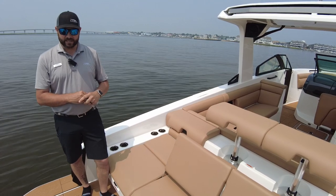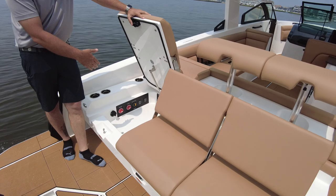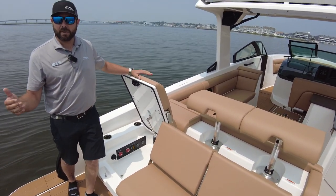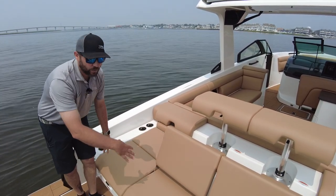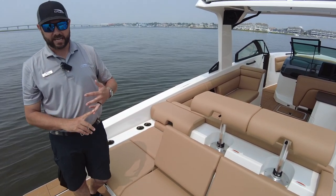Starting back here on the transom of the boat, I'm going to show you right now. You got some storage, plus you also have your battery switches under there. So after you cover the boat, a lot of people forget to turn the battery switches off. They locate it in a great spot — you can just come right on and shut that off and get ready to go. You do have storage as well under these other two seats; it's a great spot for any dock lines, fenders, anything like that.